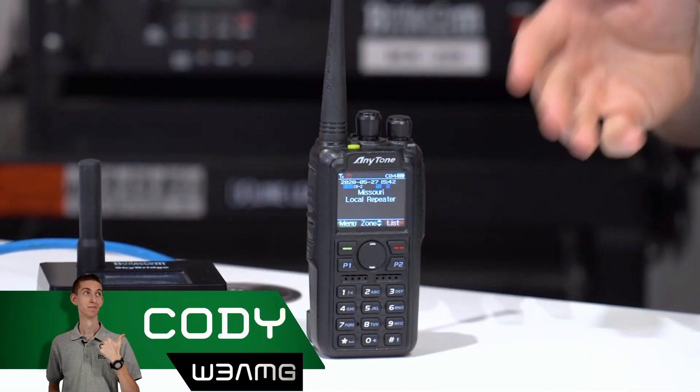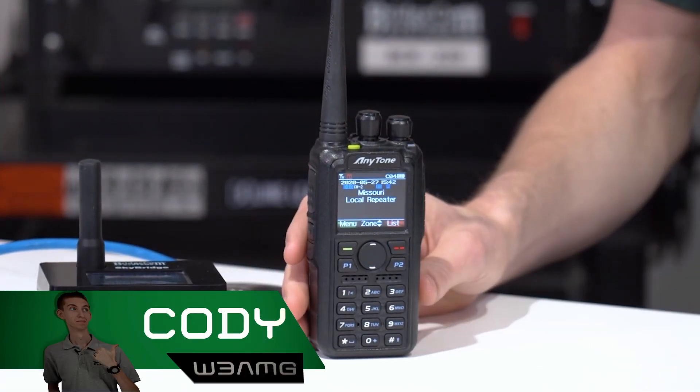If you've ever been using your radio and the brightness is either way too bright or just not bright enough to see, changing the brightness is an awesome thing to do and it could even help you conserve some battery power.